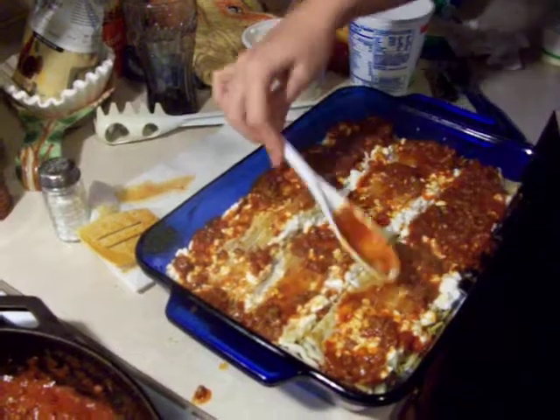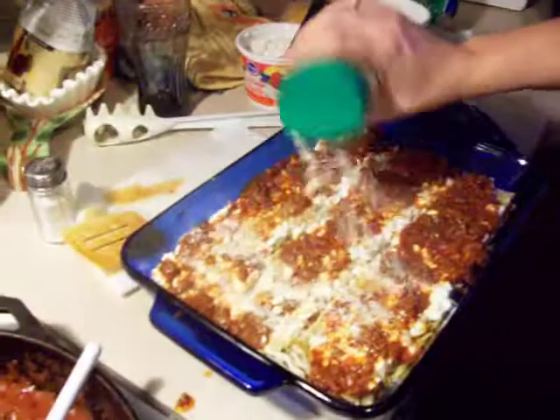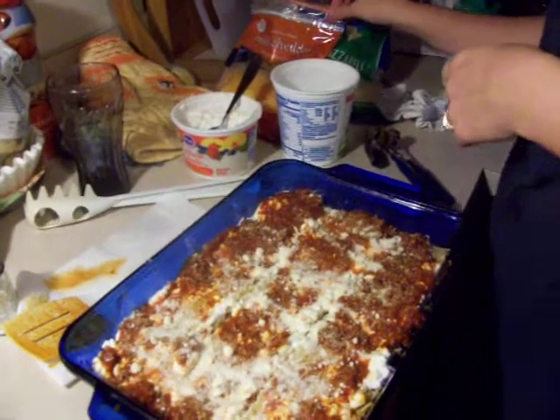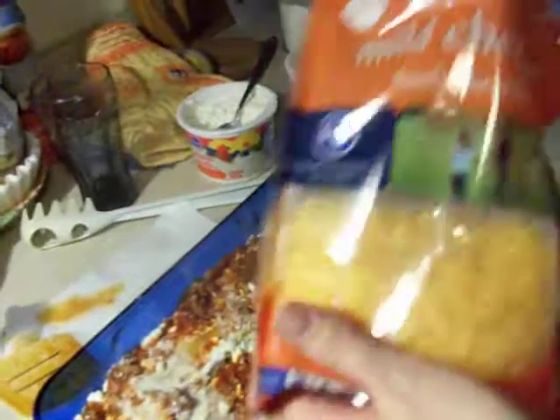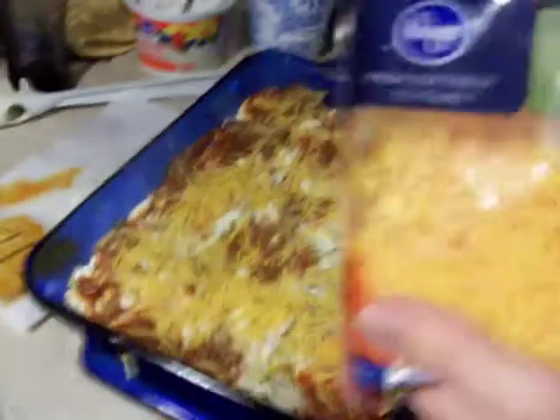And then you just smear it around like that with a spoon. Throw that in there like that. And then look — that's her secret ingredient. How many teaspoons of that do you put in there? And then look — mild cheddar, whatever you have on hand. Sprinkle, I don't know, a quarter of a cup.